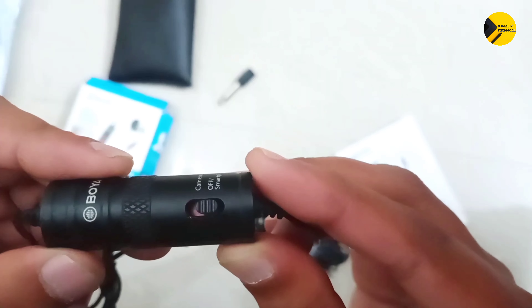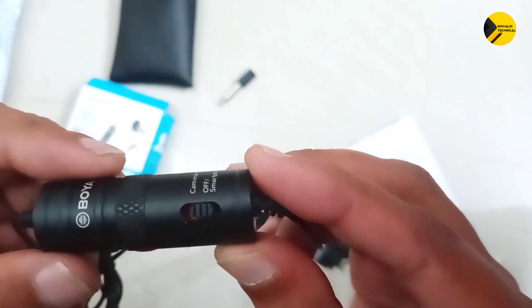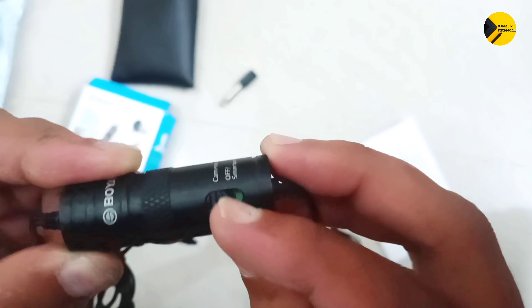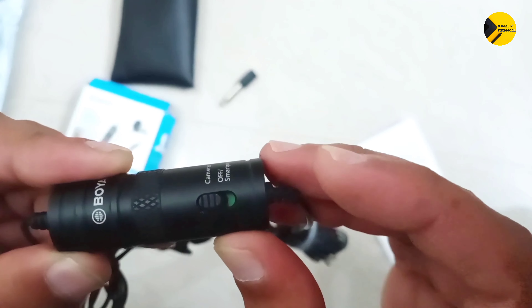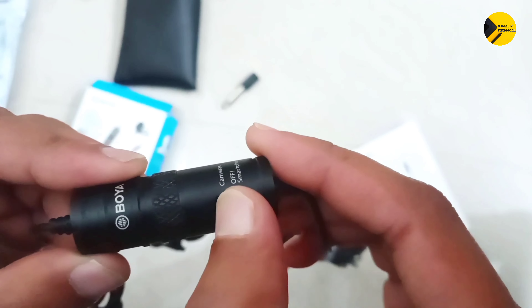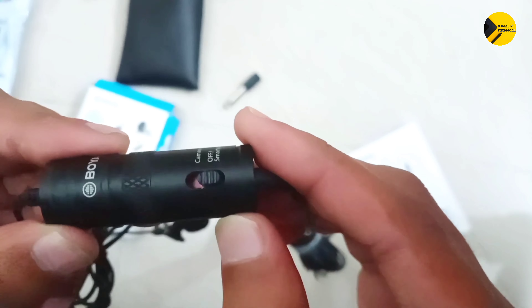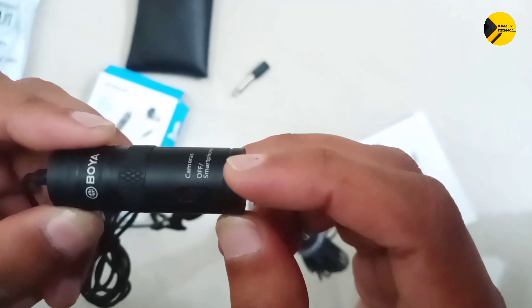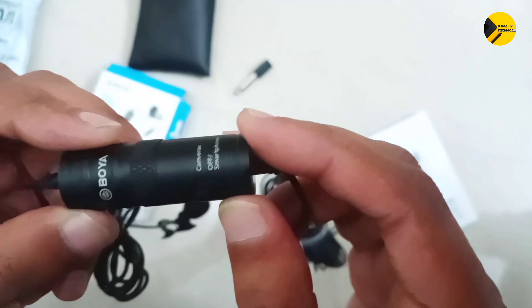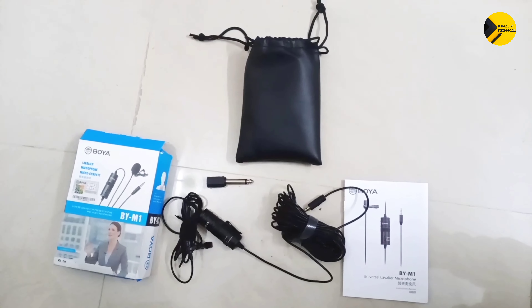Talking about its modes of operation: we have two modes — one is Camera and the other is Off or Smartphone mode. If you want to connect this mic to your DSLR camera, slide this button toward the Camera option. If you want to turn off the mic or connect it to your smartphone, slide this button toward the Smartphone option.